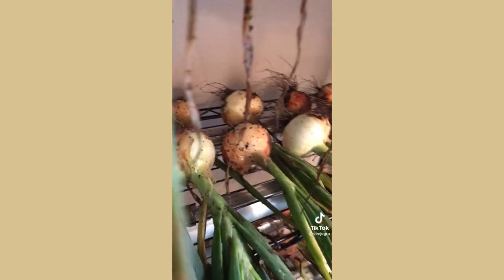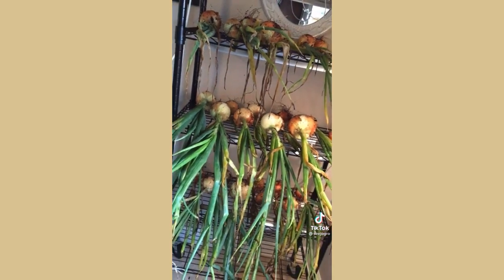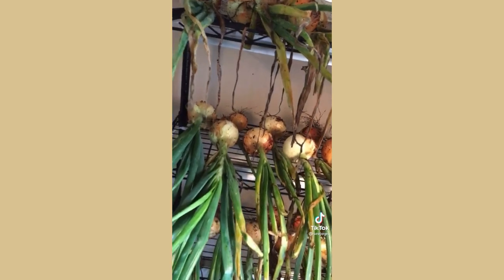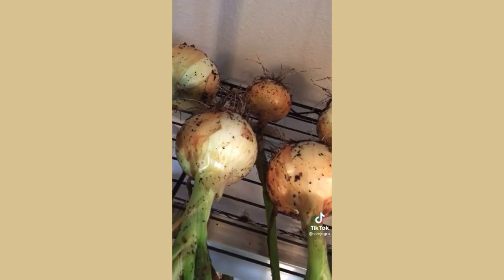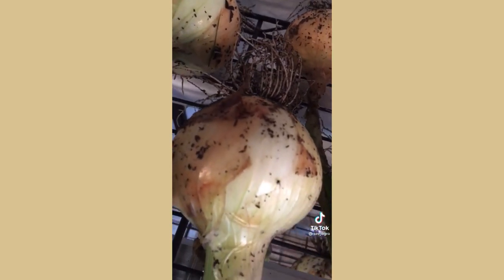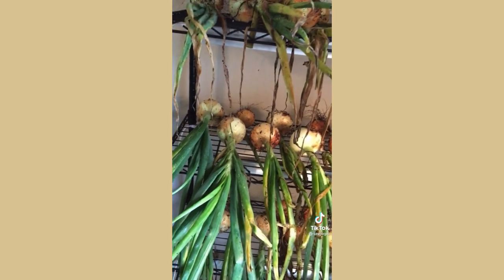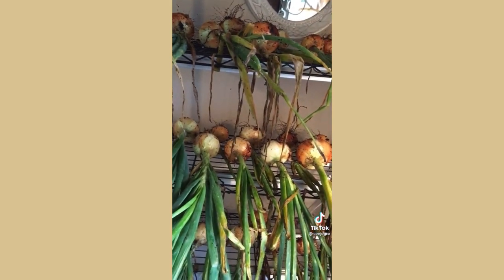My drying station isn't anything fancy — it's just some wire shelving from Amazon. I'm going to leave the greens and the roots on for about two weeks while they dry, because the onions will still transfer energy from the roots and greens to the bulb. Then I'll trim off the roots, braid the browned ends, and hang it in my kitchen. Happy gardening, guys!